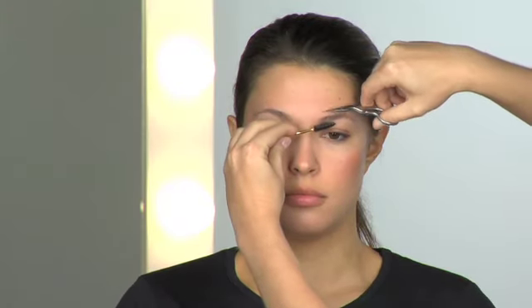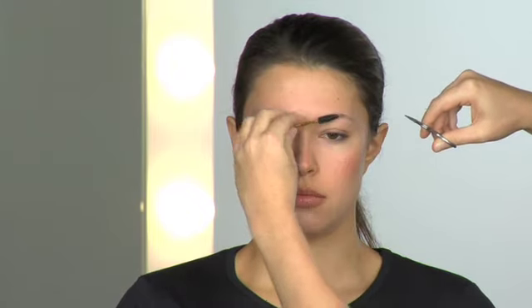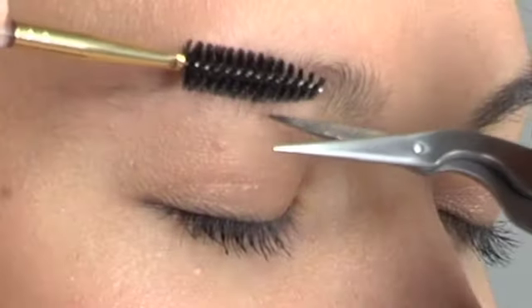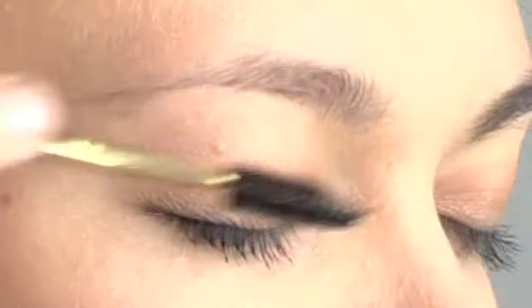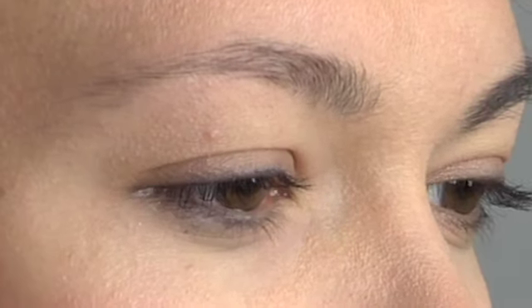Using the stainless steel brow shaping scissors, trim excess length from each brow, checking again for equal balance and proportion as you work. Then brush brows downward and again trim any stray or excess hair. Brush brows back into place in preparation for tweezing. Be careful not to over trim, which can make brows look sparse.